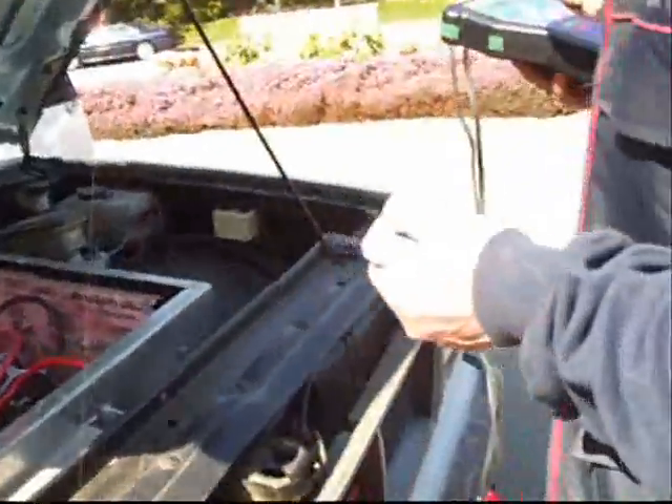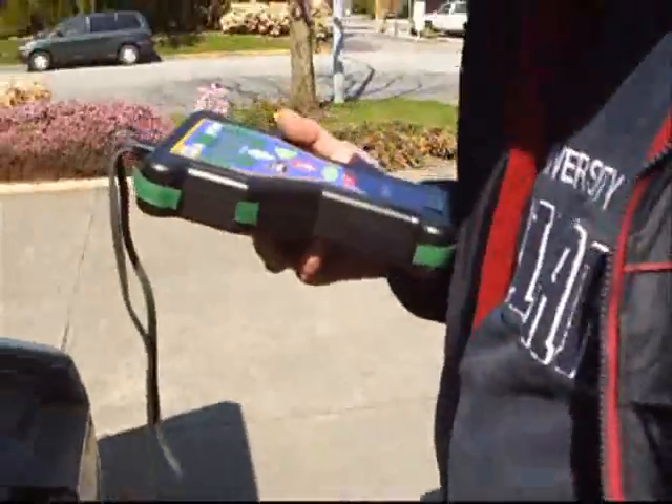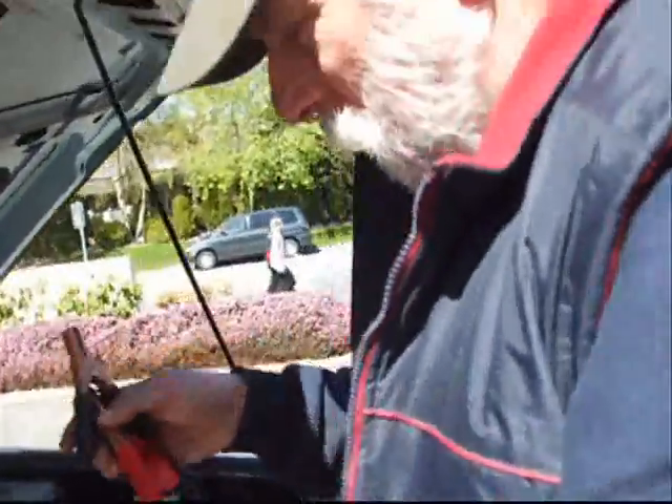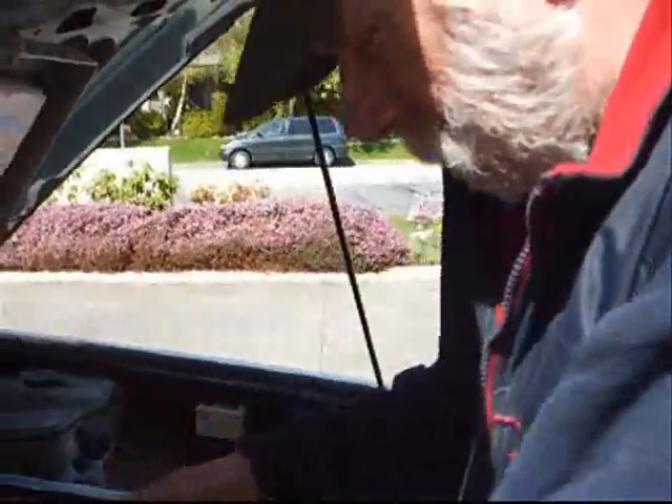Peter, one lead is red, one's black. Pick any battery you like — you might want to pick the biggest one. Just attach it. It takes its power from there.